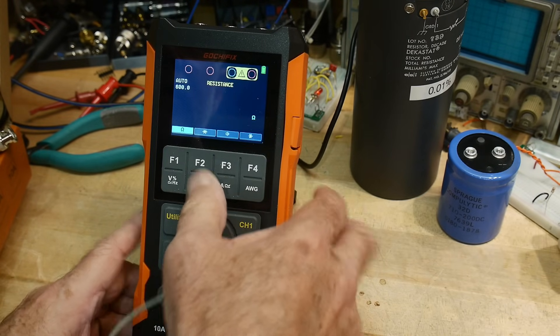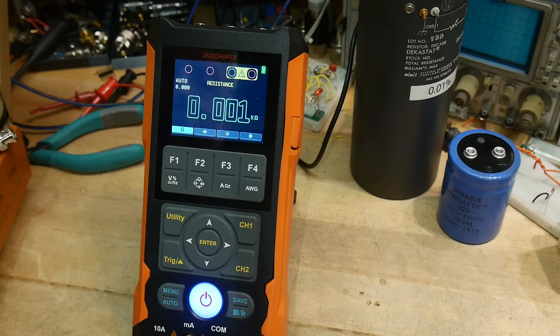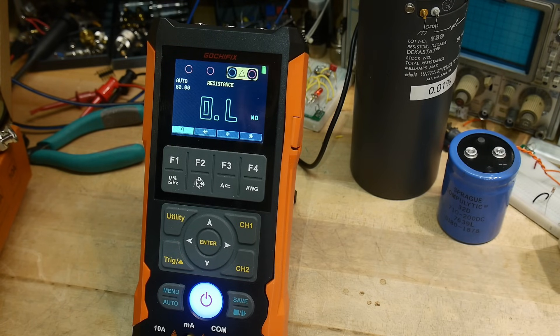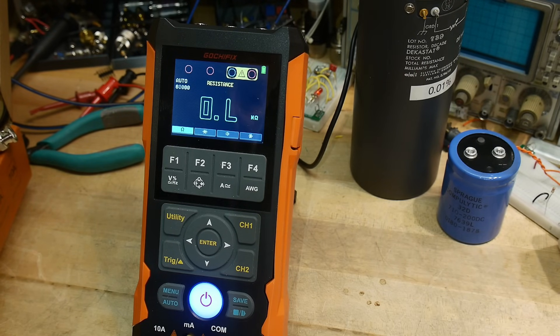Let's go to ohms. We've got 10 ohms, which is correct — it is slow though. It does creep up on the reading. Testing 100, then 1K — definitely slow. Then 10K — accurate. Then 100K — very nice. And let's see if it does big stuff: 10 megaohms, perfect. So it's really good, it's just slow.